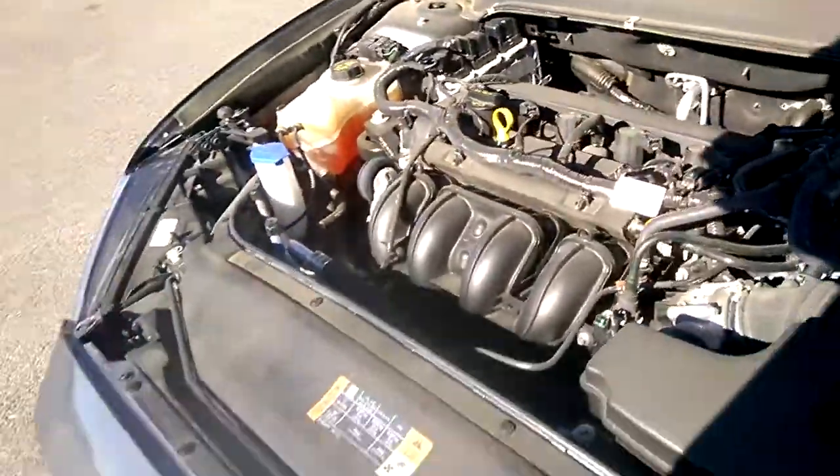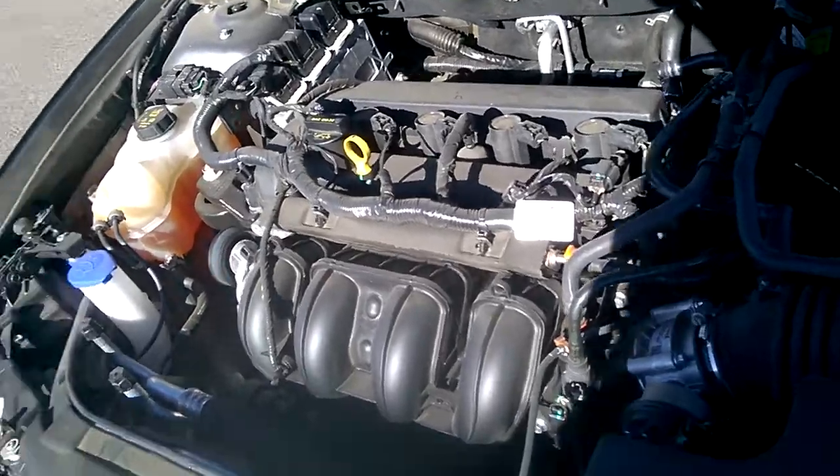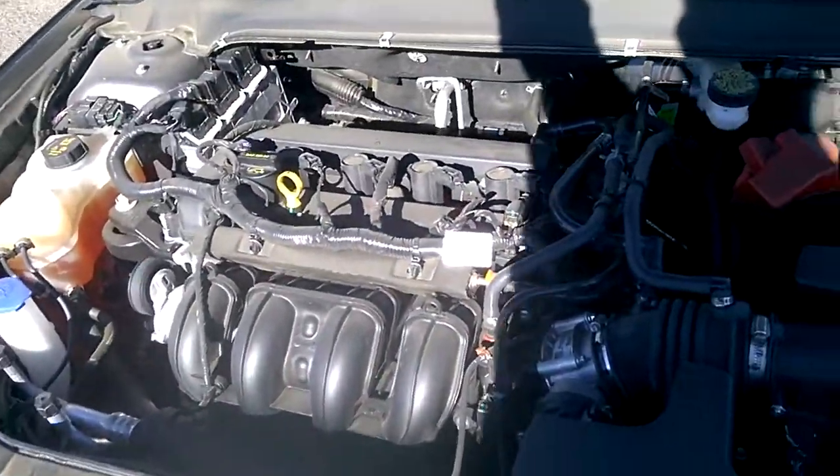This car has an inline-four. I don't believe this is turbo — no, not turbo, just a regular inline-four. Let's do an in-cabin sound.